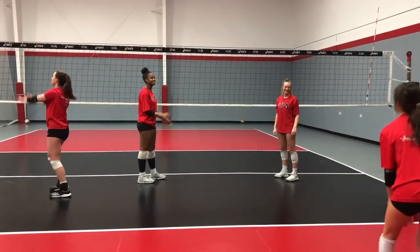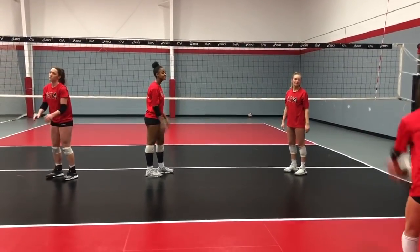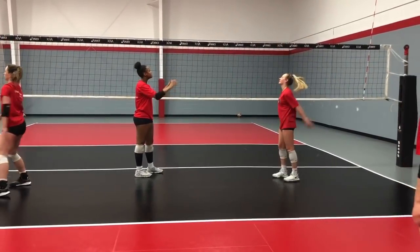The progression to that is obviously getting deeper into the court, maybe going off a free ball, going off a down ball, going off a serve ball. That's your progression to take the ball higher.